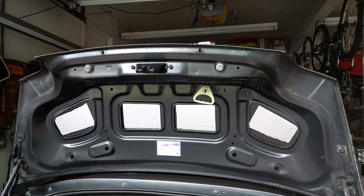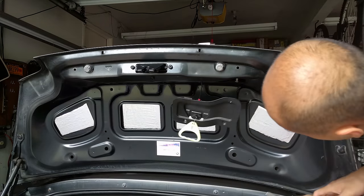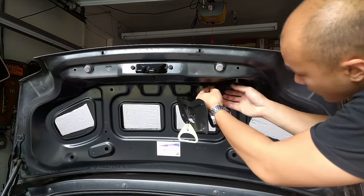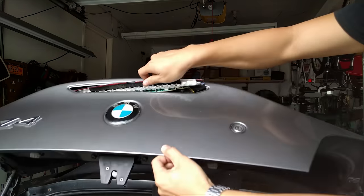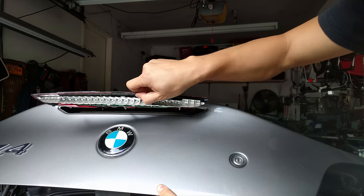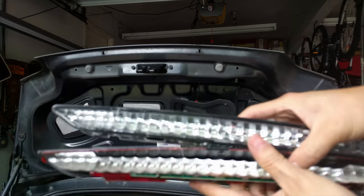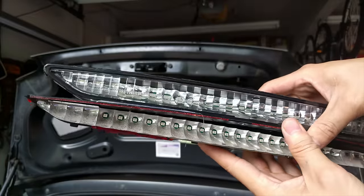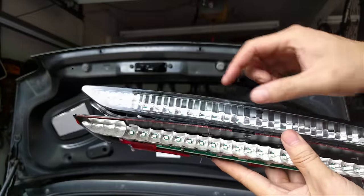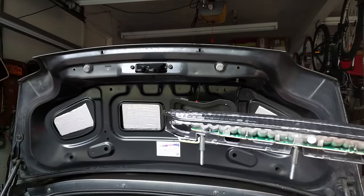Once you pull it out, find where the connector is. To get to the connector, you have to take off a panel right over here — you can just use a Phillips screwdriver to take that off. Once you remove the panel, you will see where it is connected. Disconnect it and you can take out your old third brake light. As expected, the new and old units use the same LEDs — the only difference is the lens cover, whether it is clear or red.